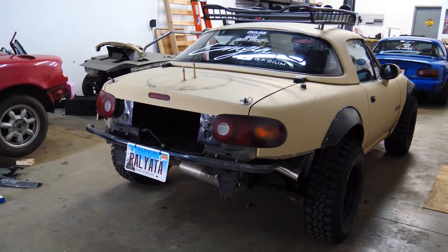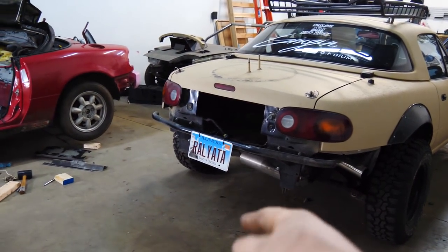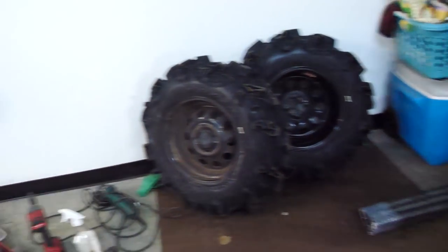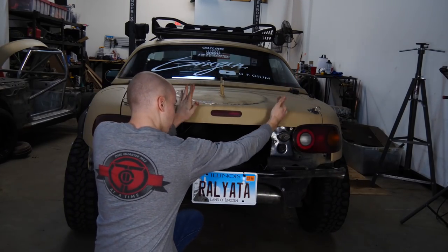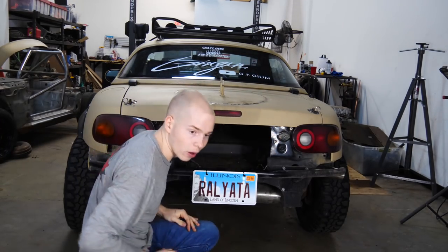It's looking great. I'm going to go pick up the metal I ordered. I have to drive this car 45 minutes to go pick up the metal, so I had to improvise. I got some metal. I'm going to start by cutting the trunk and the finish panel.